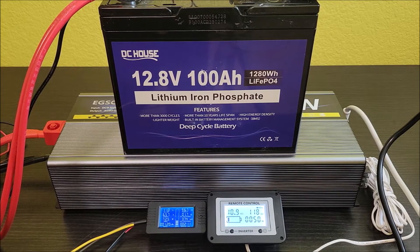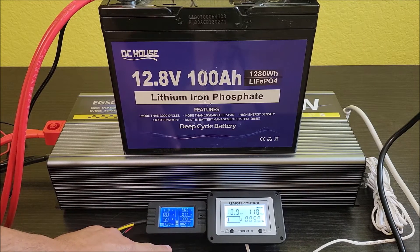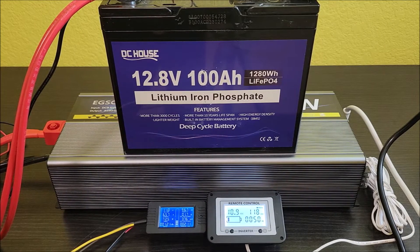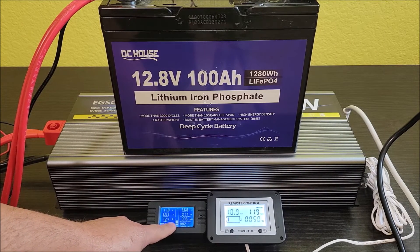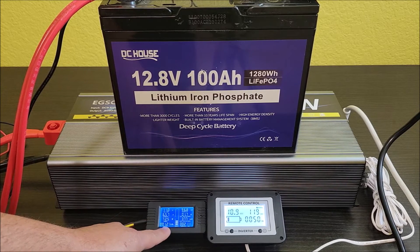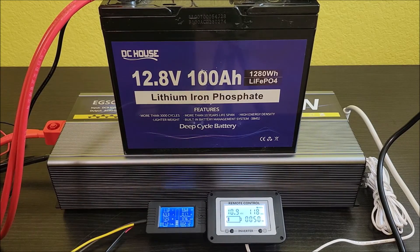Two hours later. We're starting to get down to the wire — we've got 11 volts. Right now we're at 96.7 amp hours, and the inverter is showing 10.9 volts. We're pretty close to the point where one of these is going to give out. Right now we're only running at about 72 watts since the compressor isn't running, just the fan. If that compressor kicks on after this point, it will probably be the end of the test.